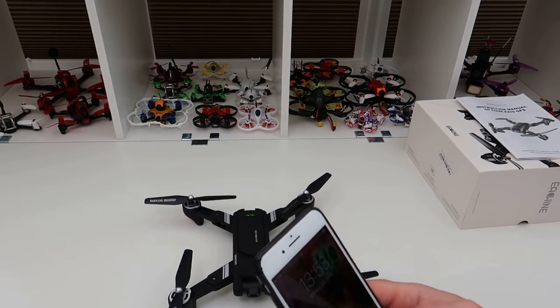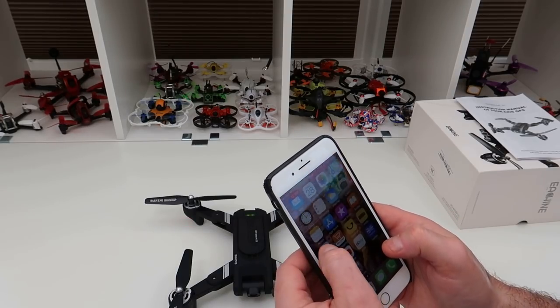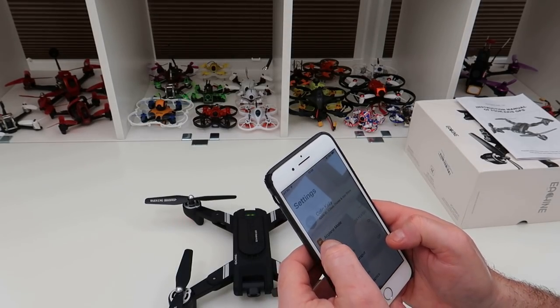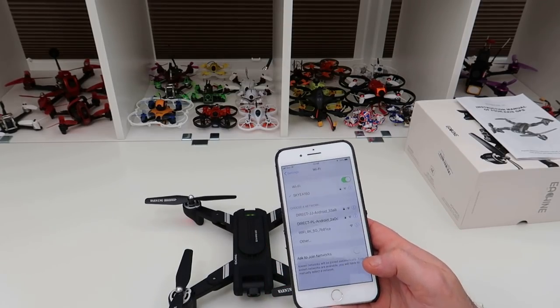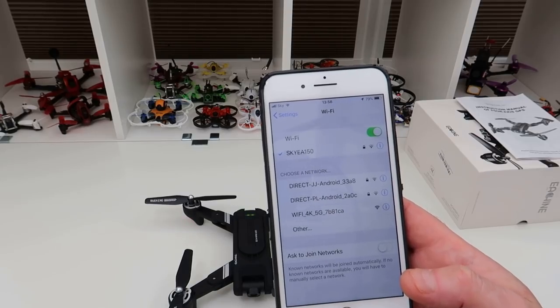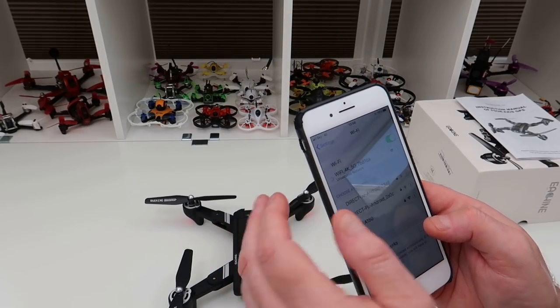I haven't seen much information about this at all on the internet — no promo content or anything. It runs on WiFi 4K 5G, so you've got the 5G version here.